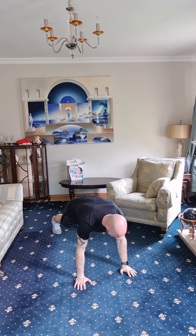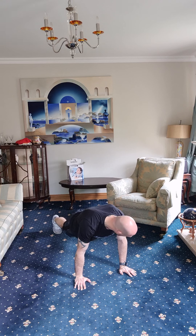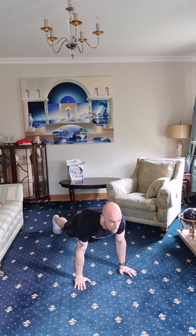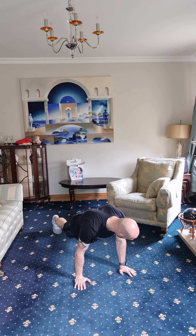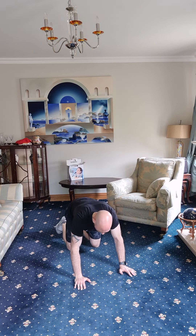Holding that nice and solid. Make sure those hands are directly underneath the shoulders — pulling your belly button in, tightening up your stomach, stabilising yourself as much as you can. Hang in there for that full thirty seconds. Make sure those elbows are locked out. Doing good, guys. Breathe, relax. Good job — five seconds. Three, two, one.